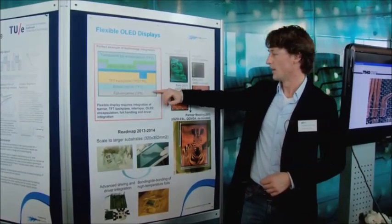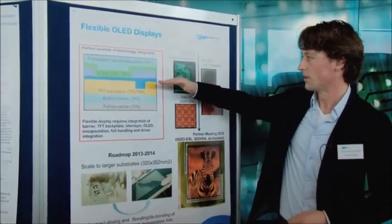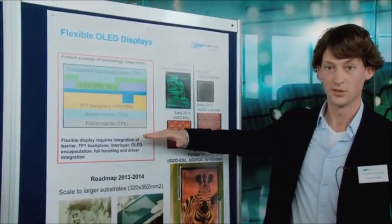What we do here is, as I told you, we put the layers on top of each other. The first layer is actually the foil itself that we laminate onto the carrier.